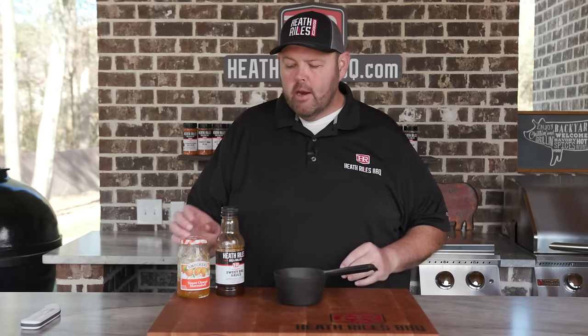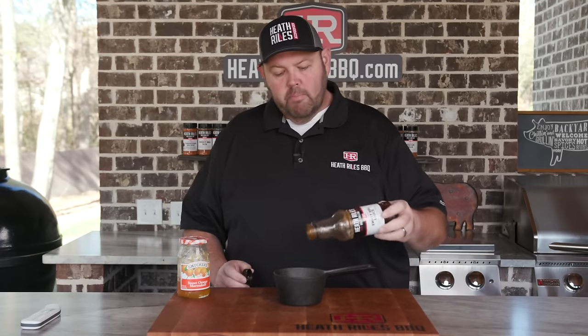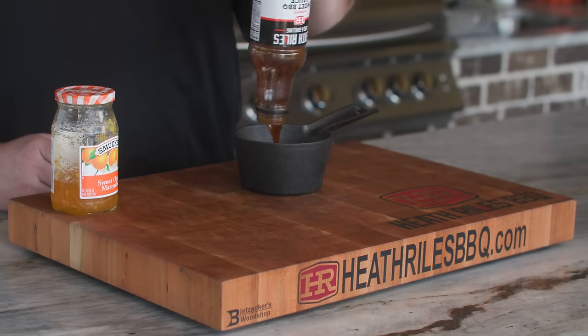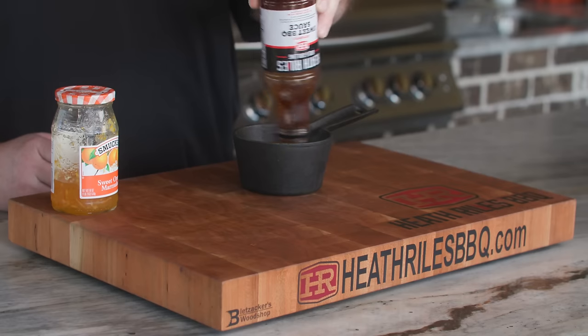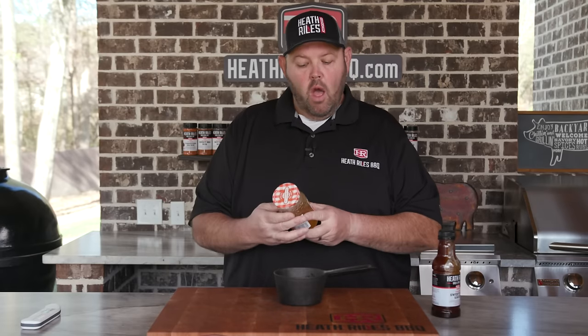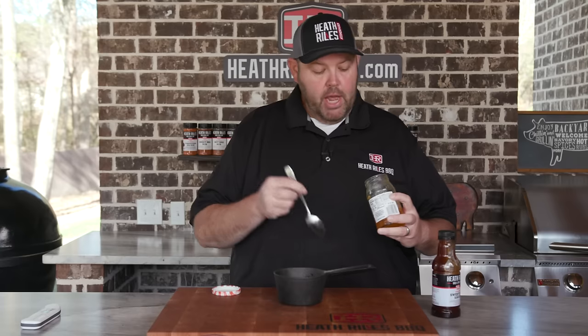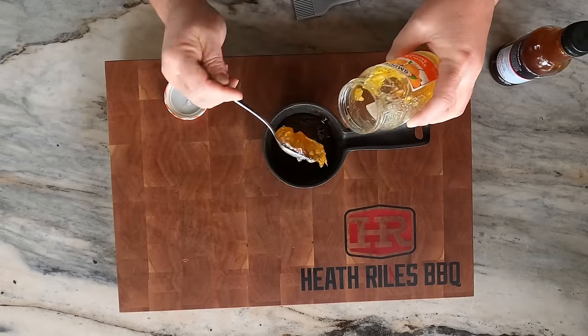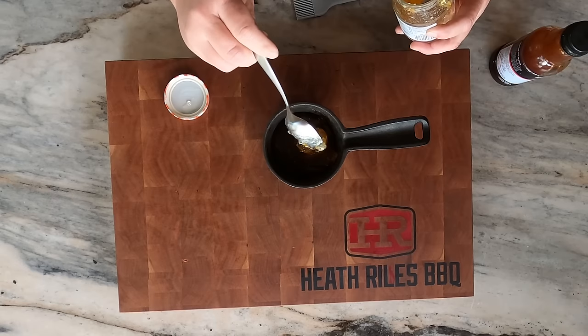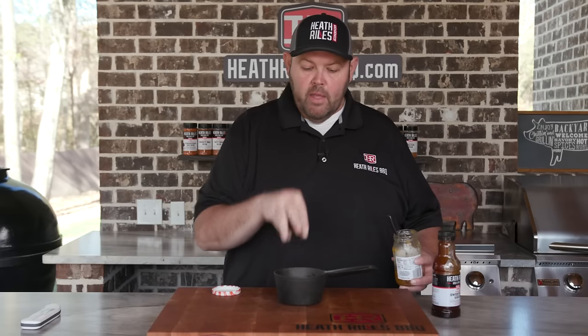Now that our pork loin has been on for about 45 minutes, I've got a tablespoon of butter in my cast iron pot here, and I'm going to pour in some sweet barbecue sauce — about two thirds of a cup, just eyeballing it. Once you get it in there, I'm going to take some Smucker's orange marmalade jam and put in a big heaping tablespoon — there's about two tablespoons total. I'm going to get it over here on my Weber grill by the pork loin to start warming up, and this is what I'm going to baste on when it's almost finished.